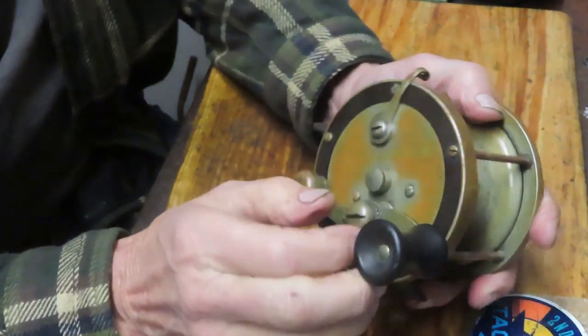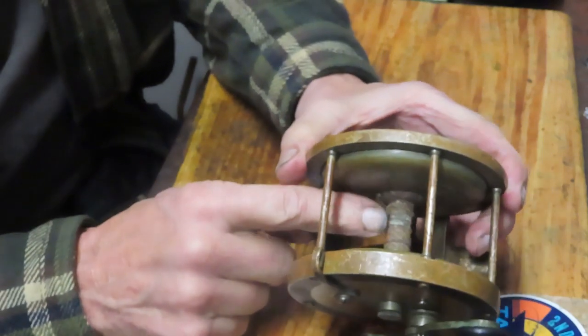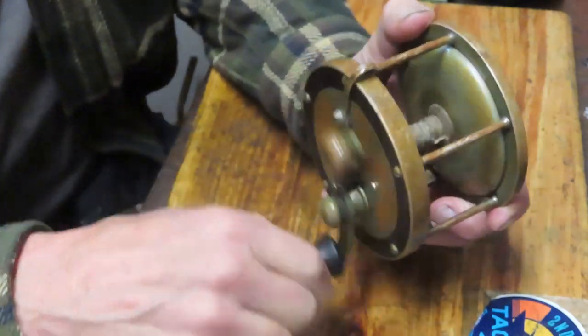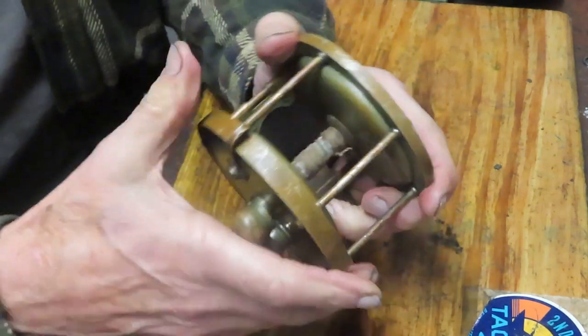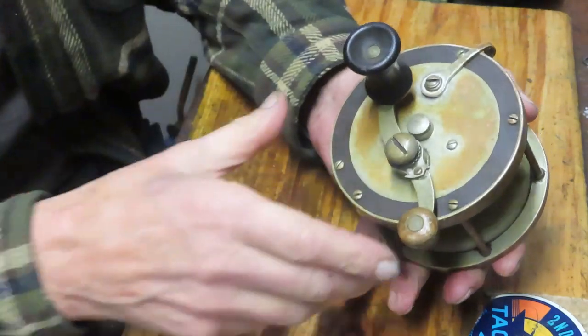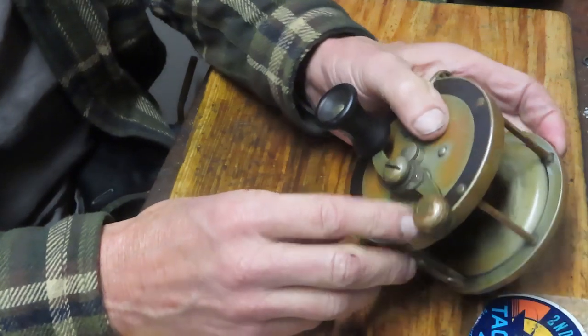This is a direct drive ocean fishing reel, that's probably why it was called Oceanic. I only can guess how old the line is on this thing. This one works. It's got a little bit of chirp, but it still has a loud clicker, which is nice. And we're going to take this apart — let's see what they did a hundred years ago and see if that can work.